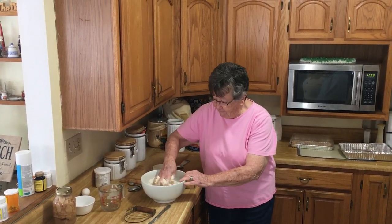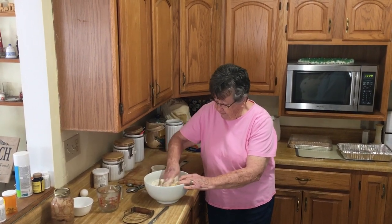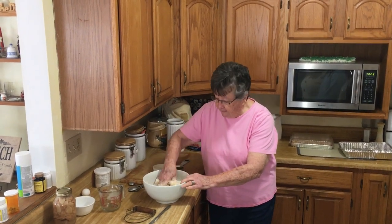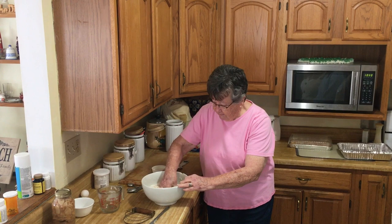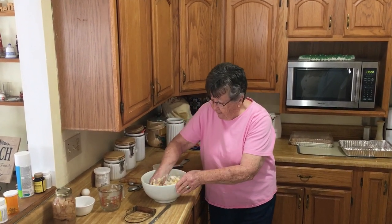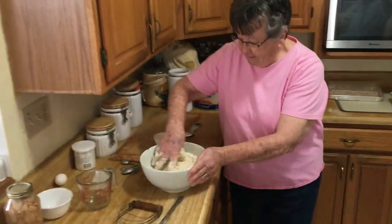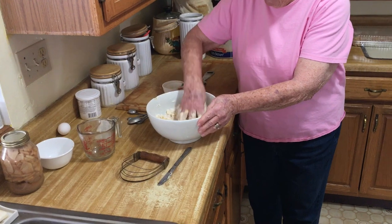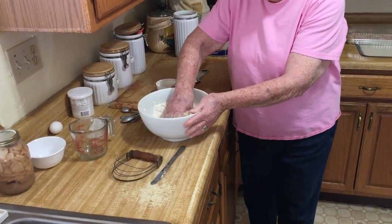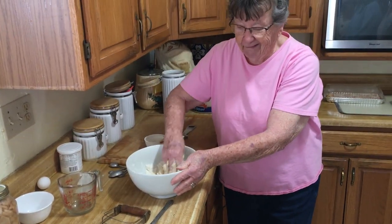The best way is to mix it with your hands so you can feel the texture. If it doesn't feel right, you don't add more flour — it should be good. If you use the buttery Crisco, it just adds a little more flavor than plain lard Crisco.